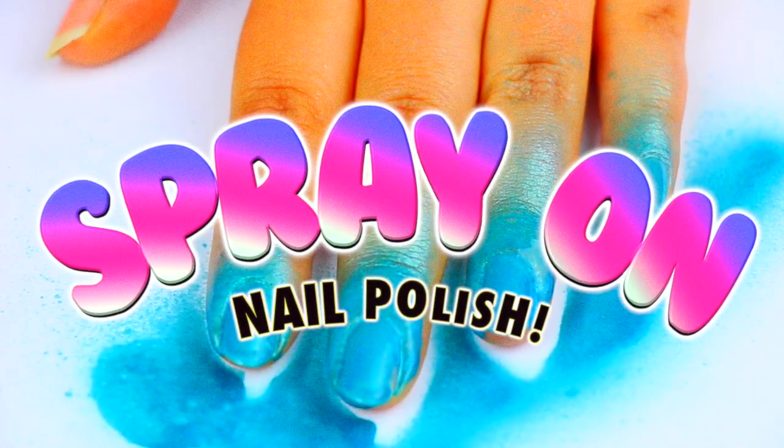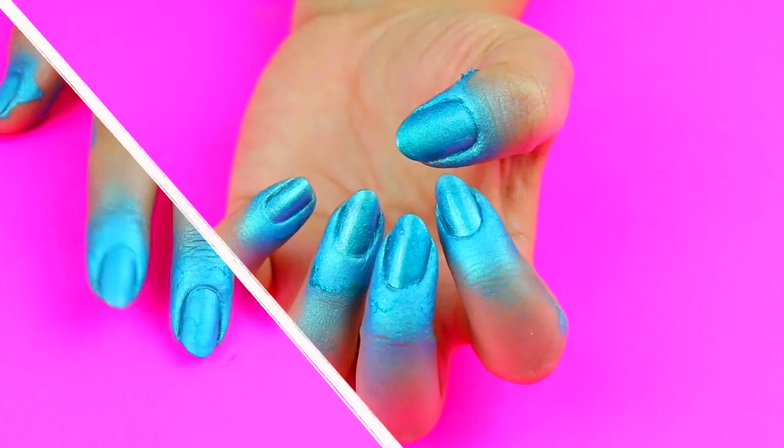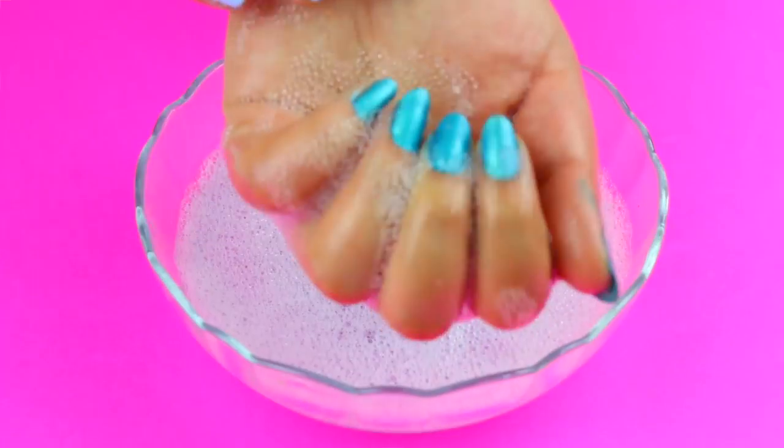I've seen spray nail polishes everywhere, so in today's video I'm going to show you a hack on how you can spray paint your nails without having to break the bank.